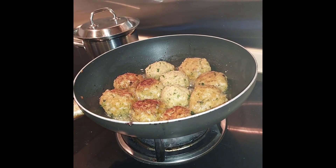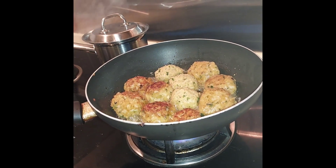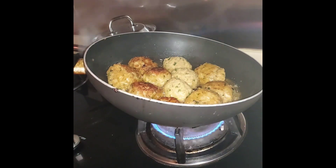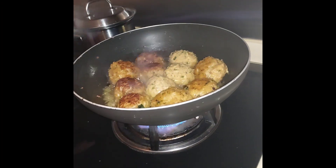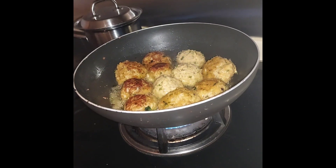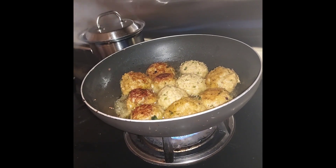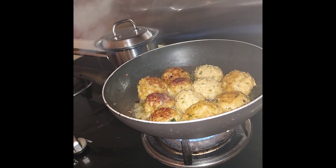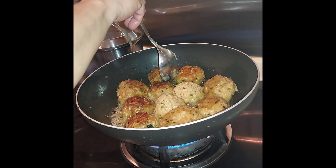Ayan. Sa mga tao ang diet or ano. Vegetarian ni ko guys. Sulit. Ito yung resipina sulit talaga as in. Kasi luto na eh. It's brown, guys. It's a little bit of the ingredients. It's a different color. (There. For people on a diet or whatever — this is vegetarian, guys. Very worth it. This recipe is truly worth it. Because it's already cooked. It's brown, guys. A different color.)